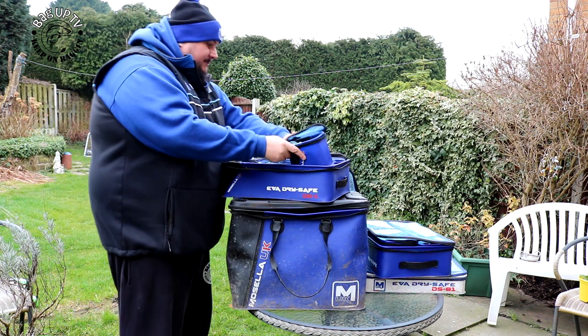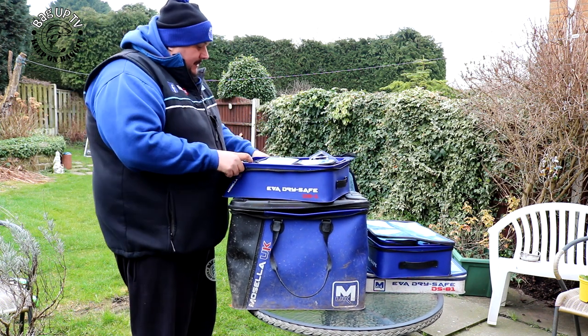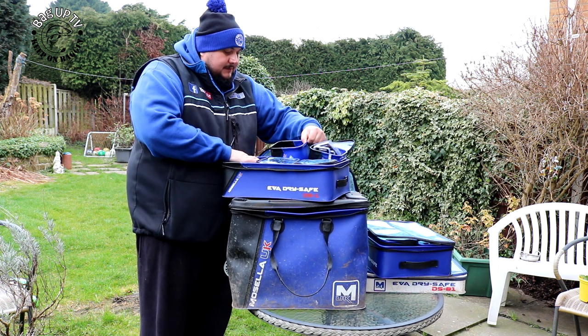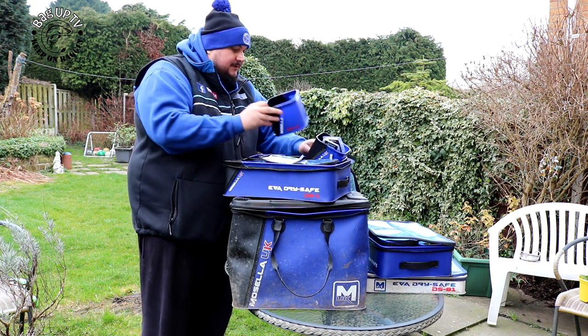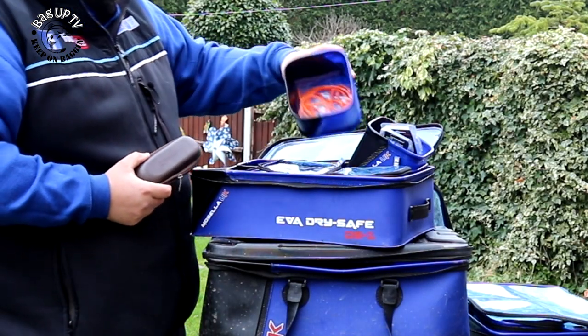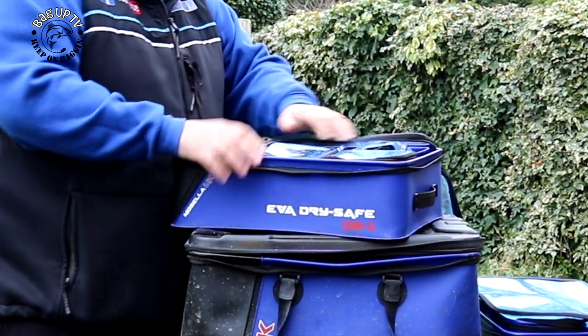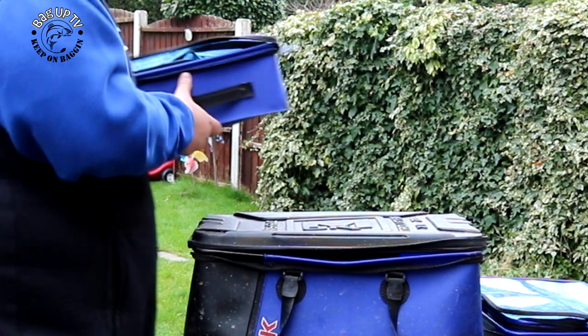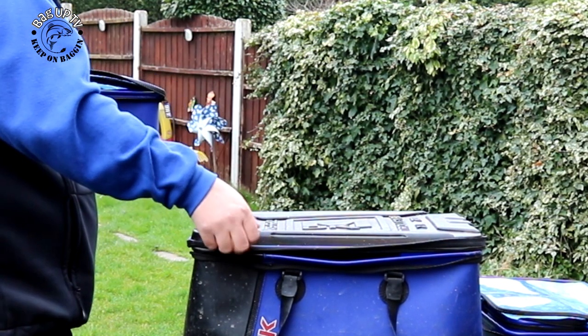There are loads and loads of bits and bats you can fit in. You also get a bigger section — these are all EVA little pockets. I've got some glasses in there, some elastics. It's really organised, with everything in lovely little compartments, and like I said these just stack in here.